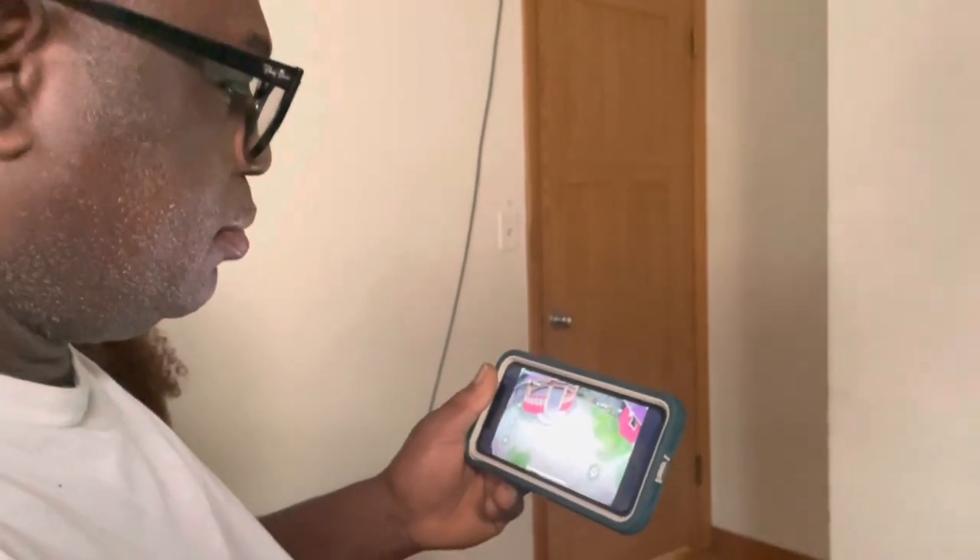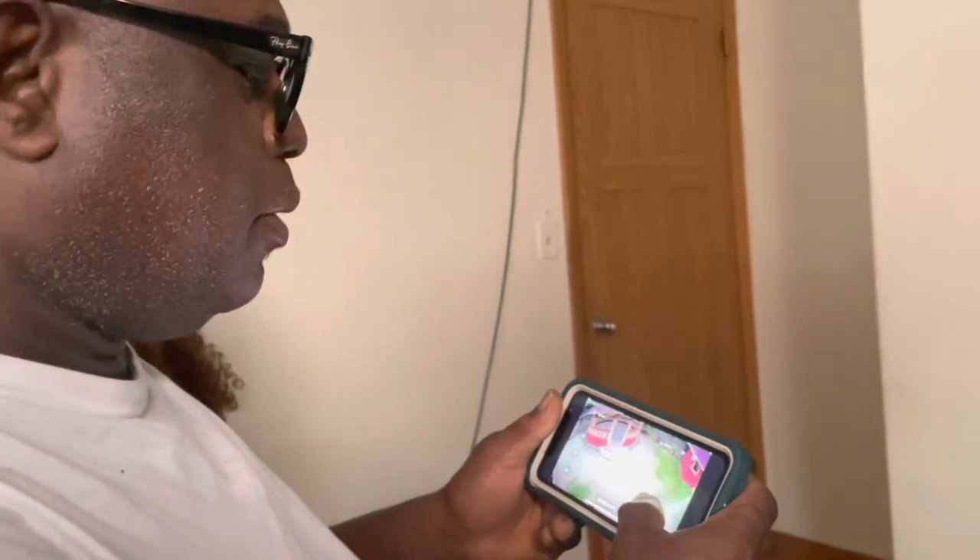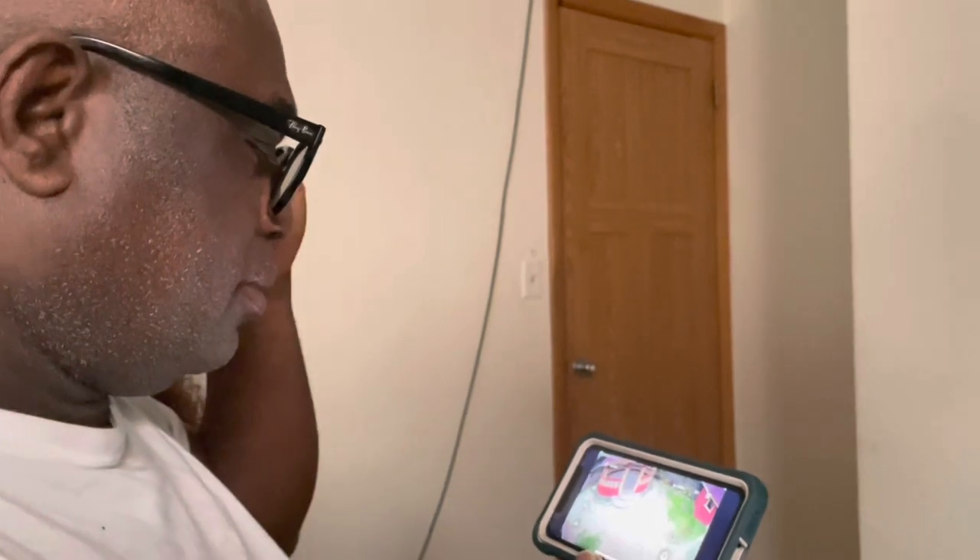We didn't know how important it was until we actually started getting the feed. It's very important to be able to see for yourself what's going on in your yard — not that you don't trust the people there or suspect something, it doesn't have to be that. It's just that you have access to your yard at any time you want, and you don't have to depend on accounts from other people. If we have questions, we can call on the phone or call right from the camera to talk to someone and get clarification on what we see.